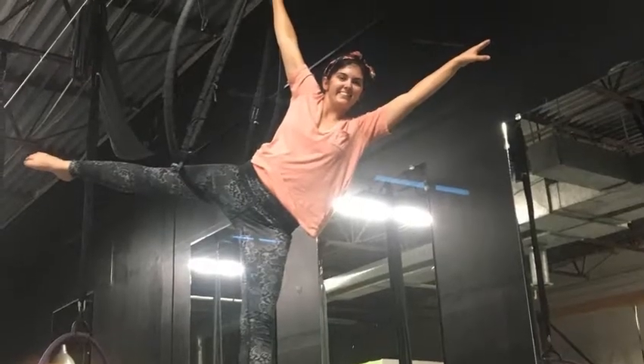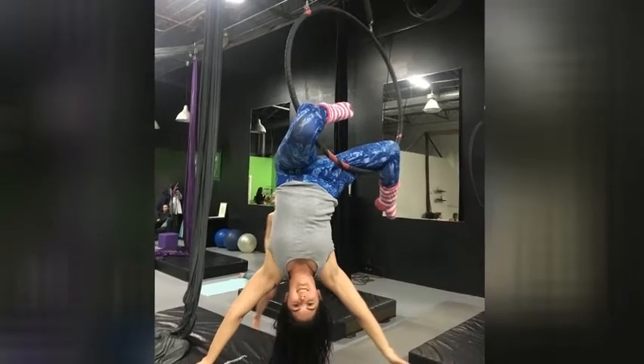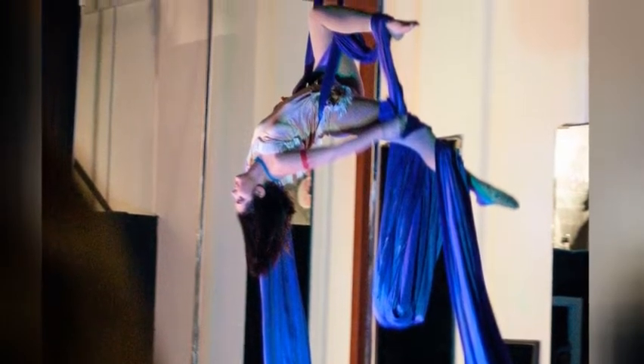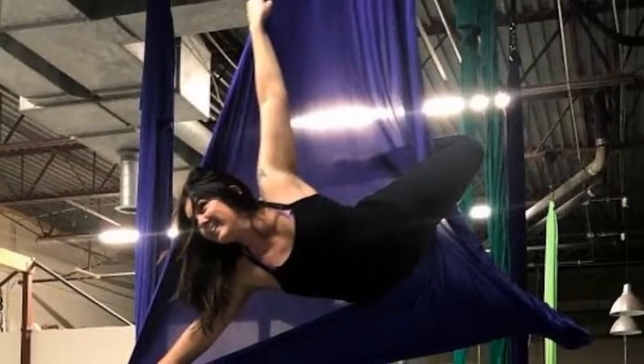One of the apparatuses that I perform on is called an aerial hoop, and it's just a metal hoop hanging from the ceiling. I also perform on fabric, which can be two pieces of fabric hanging down or a loop of fabric hanging from the ceiling.